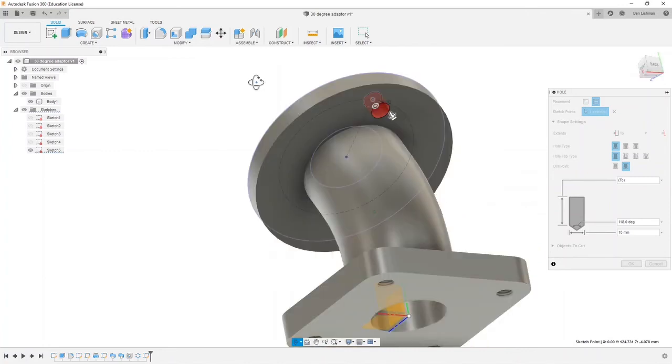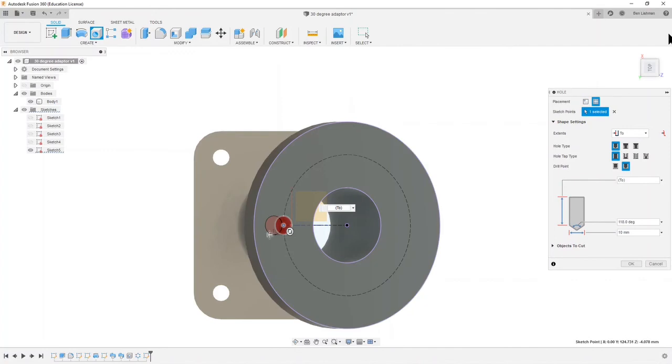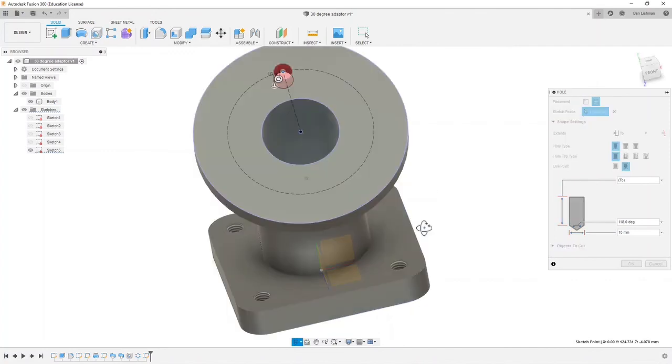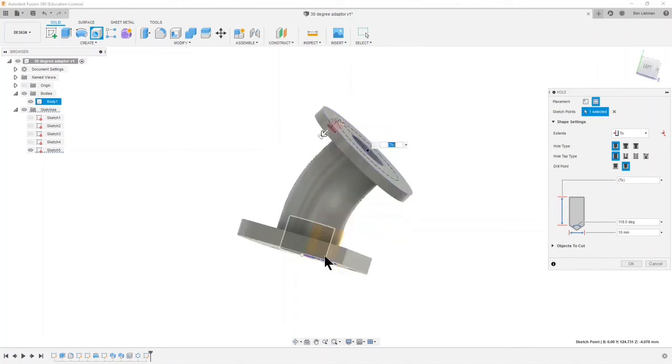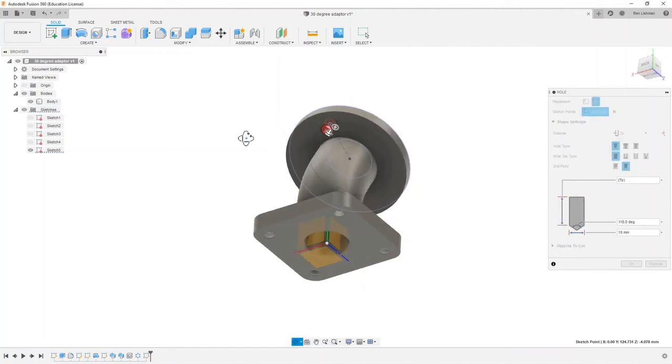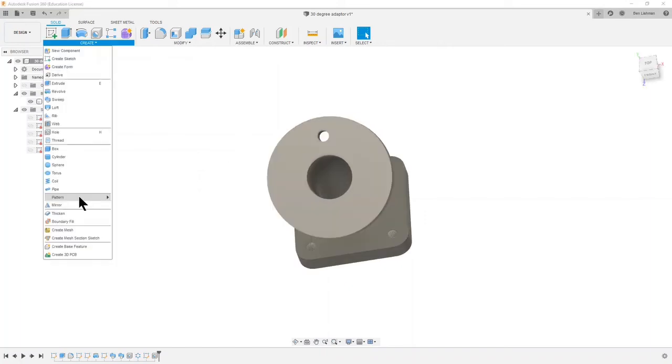The reason I want it to go just to that face and no further: if I pattern this hole and get another version down here, and if I said cut through everything, a hole here would also cut through some of the other material down there, which I don't want. So I said make it go as far as this bottom face of the disk. That looks fine — I'll hit OK. Then the last thing is to also pattern that hole: Create > Pattern > Circular Pattern, pattern a feature.